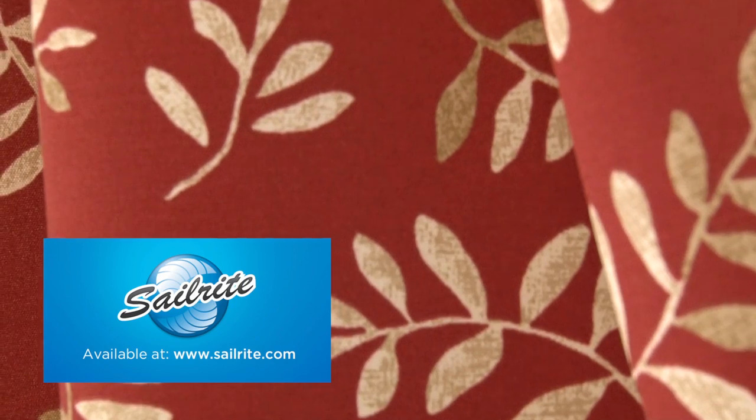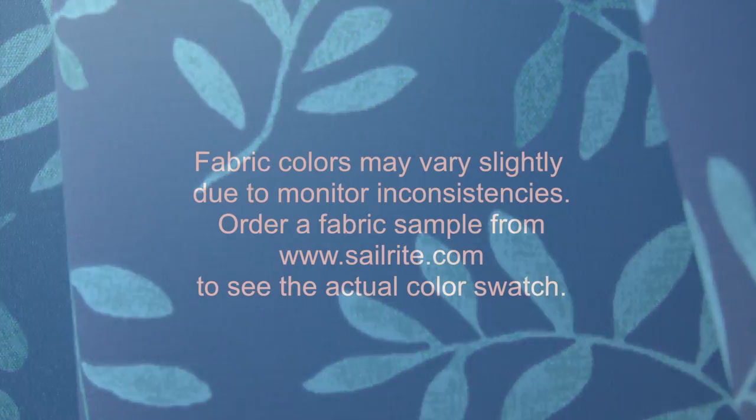P. Kaufman Outdoor is intended for occasional outdoor use only, not for use with indoor upholstery projects.